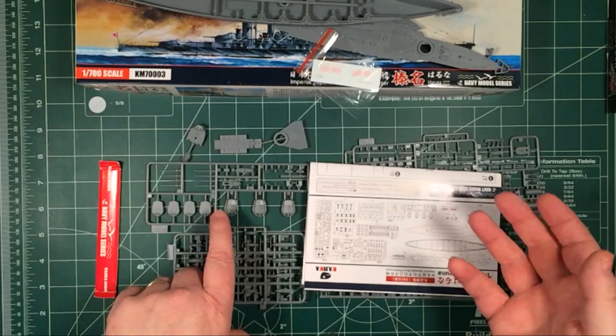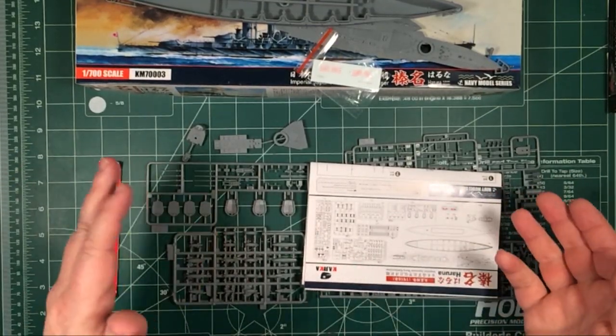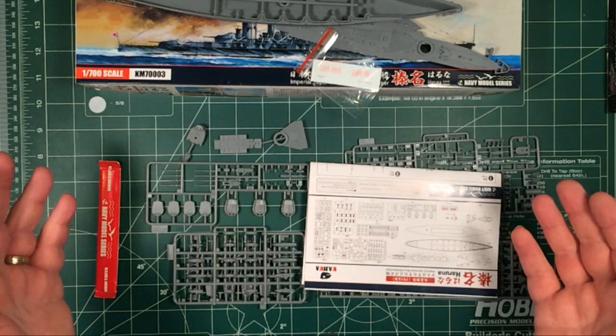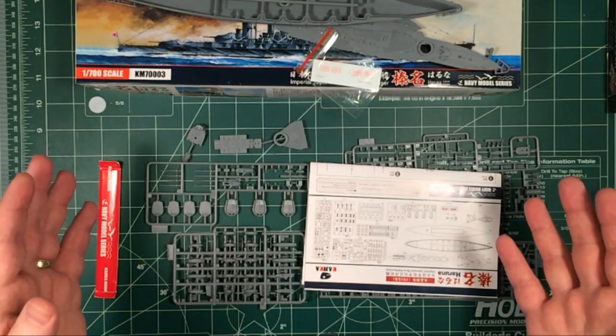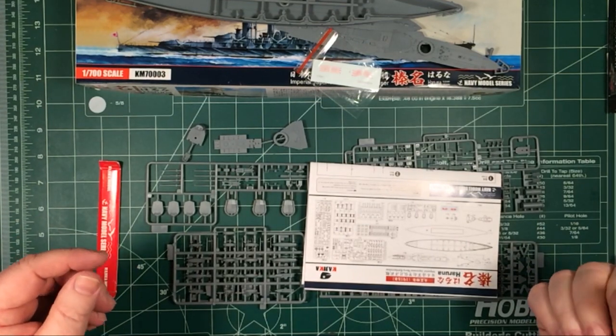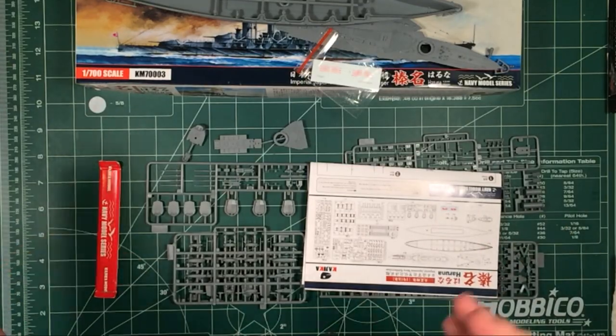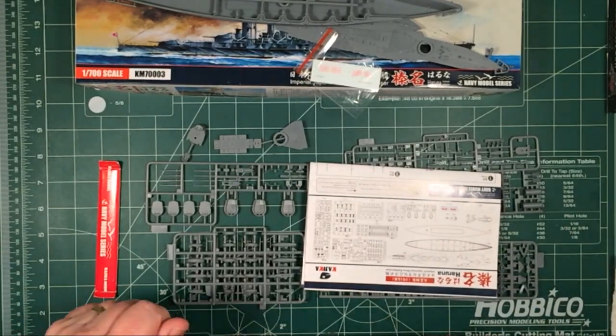I've been looking to find exactly what the differences are between the four ships of the Congo class as they were built in 1914 to 1915, but I haven't found anywhere yet, so I'll have to just compare the sprues. Anyway, let's go through the instructions and have a close-up look at some of the parts.